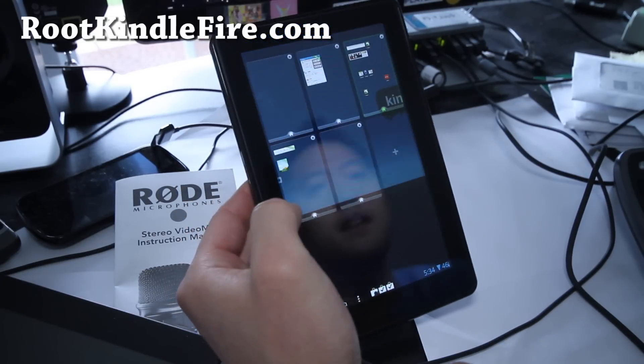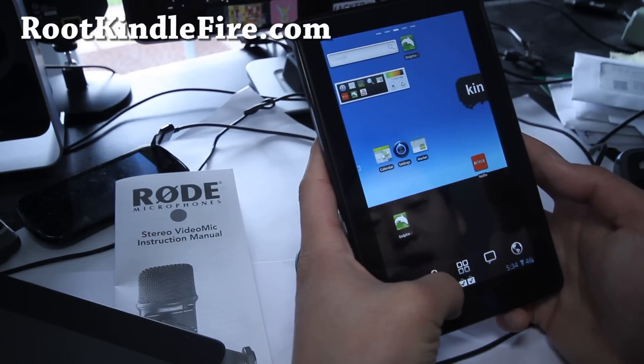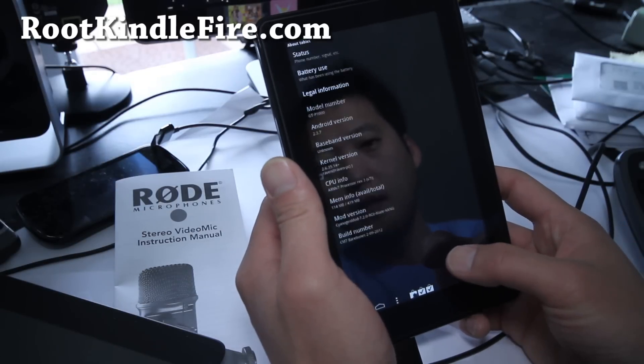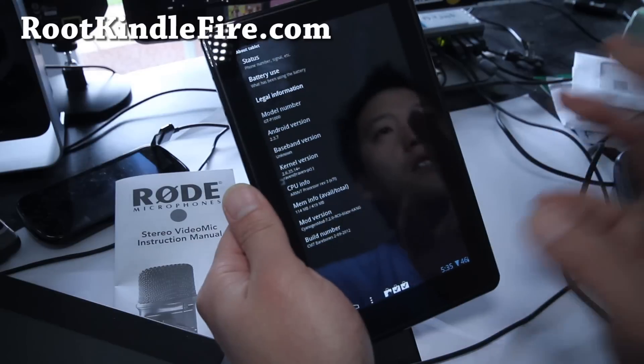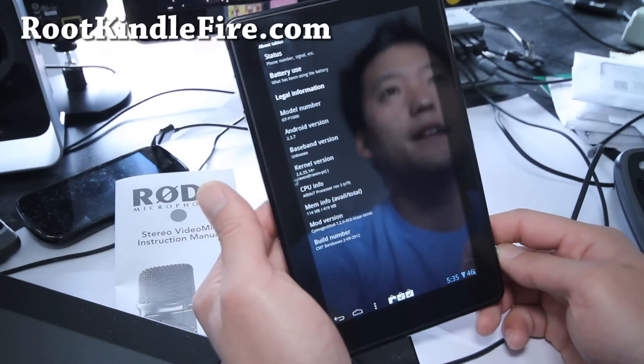So that was a review of the CM7. I'll show you the settings and about tablet — CM7. To install this you actually have to do it a certain way, and I'll have another video on how to do that.